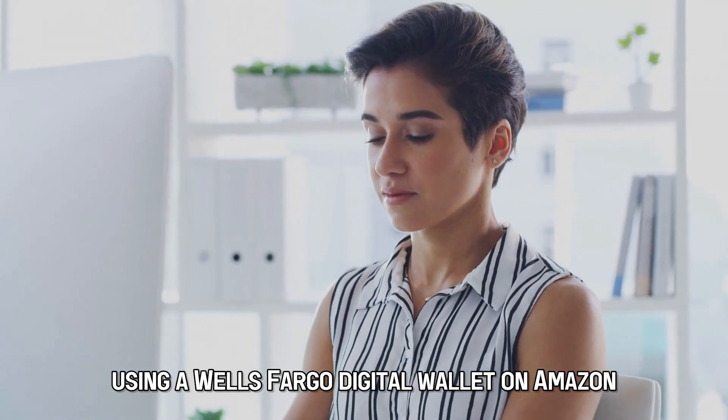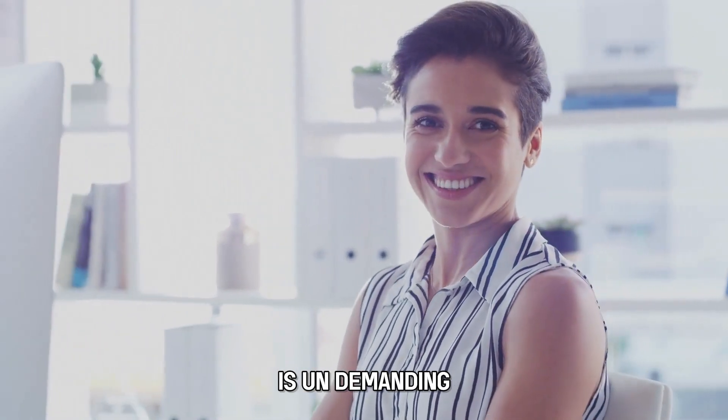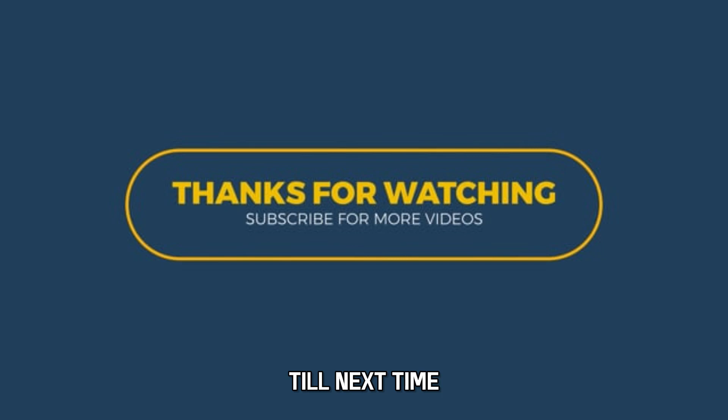And that's it. Using a Wells Fargo digital wallet on Amazon is undemanding. Thanks for watching. Till next time.